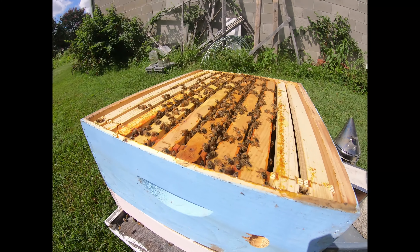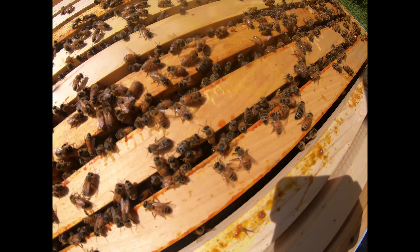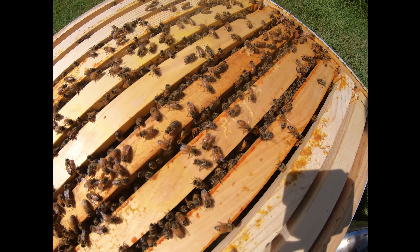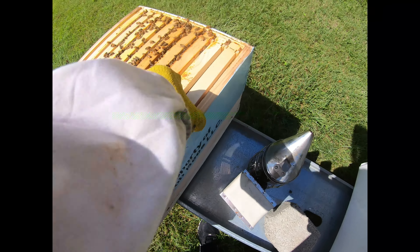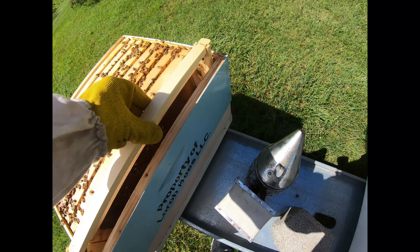So as you can see, the bees are very friendly. If you can notice, I can't even tell where their pollen patty used to be. So these guys are more than ready for a new pollen patty. As you can see, their numbers are super heavy in here. These frames — let me see if I can't wedge it out there. I should have my hive tool. There it is.